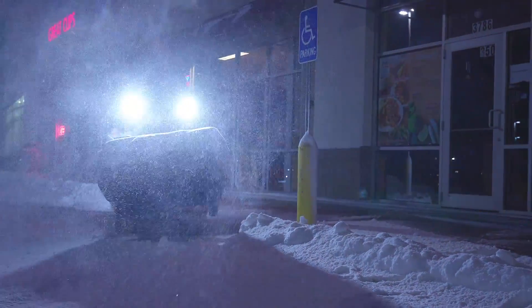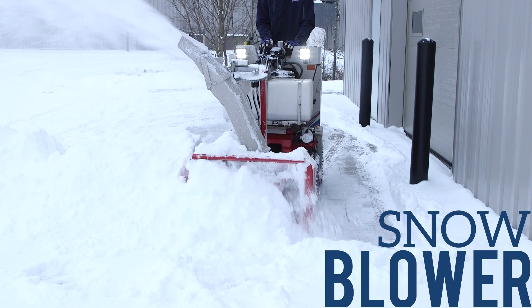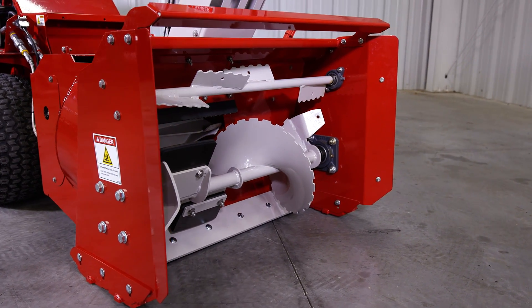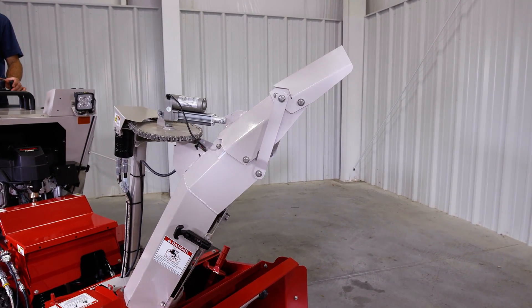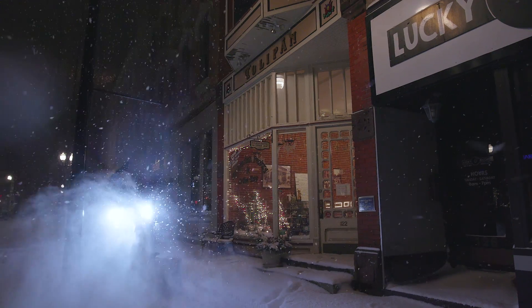When the accumulation starts to stack up and your sidewalk crews can't keep up, the snow blower is the perfect attachment. This snow blower has a working width of 34 inches and is a dual-stage design. The direction of the discharge chute can be adjusted hydraulically from the operator's platform, and the pitch of that chute can be adjusted with an optional 12-volt actuator.